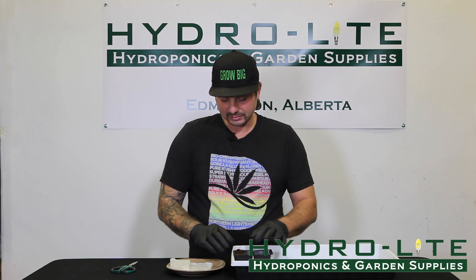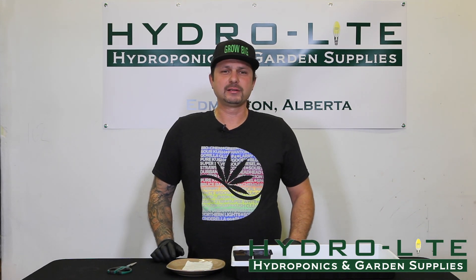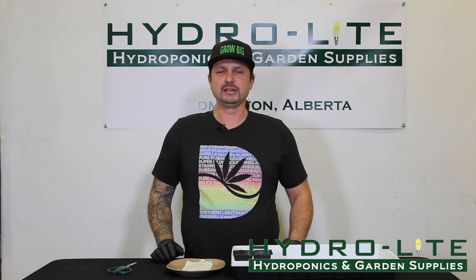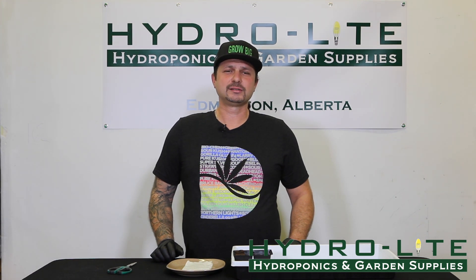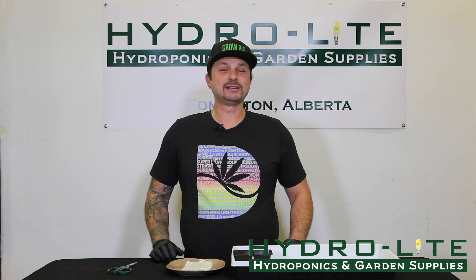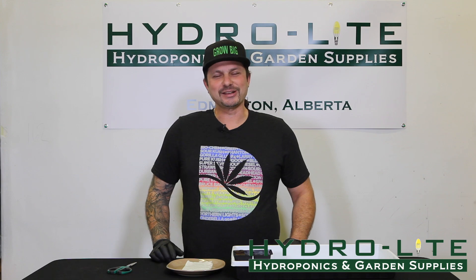And that's how you place a seed into a Rapid Rooter. If you have any more questions on this topic, please feel free to check us out at either store, visit our website, or check out our Facebook page. We have all the products to get you started growing today. Please check with your local authorities for the regulations in your area. Thank you for watching, and please subscribe to our YouTube channel.